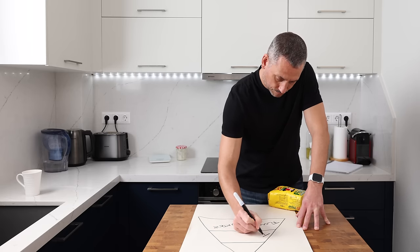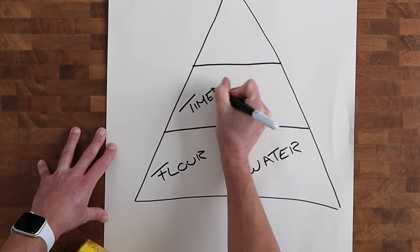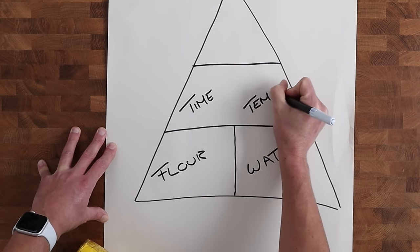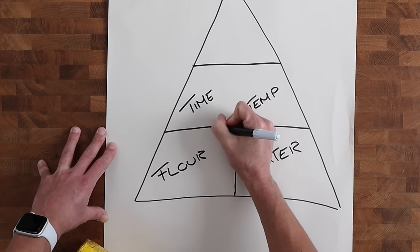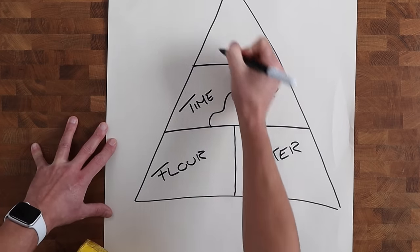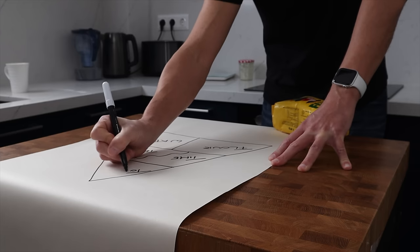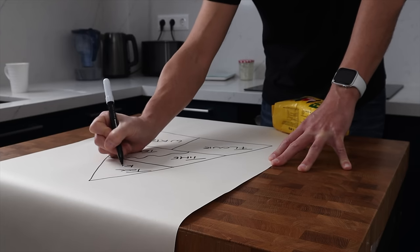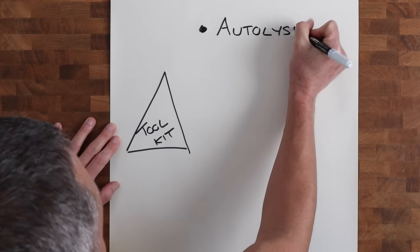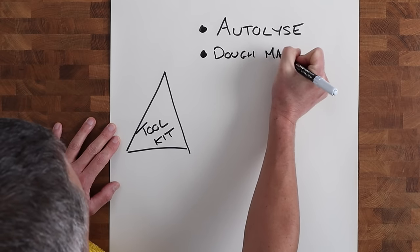For me the second most important factor is fermentation — the combination of time and temperature working its magic on the flour and water. But if you've got that foundation wrong, the dough won't become strong enough to support that fermentation. At the top of the pyramid I've got my toolbox — the box of tricks — all the things I need to tinker with the dough and make adjustments.